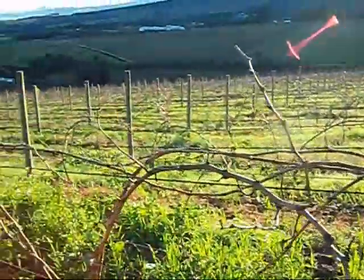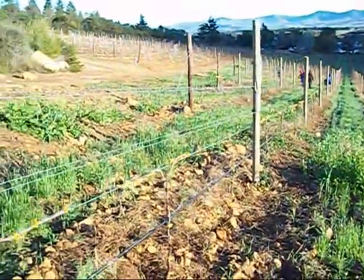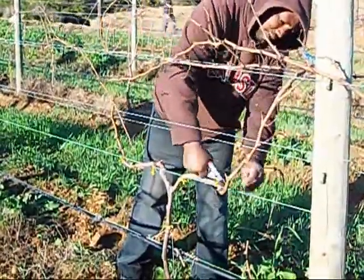It's a brisk morning in Huskell Vineyards and we are standing in our young Merlot vines which overlooks the Stellenbosch winelands. Today the farm workers are busy pruning the vines, and this is particularly important in young vineyard development to ensure optimum growth and quality for future harvests.